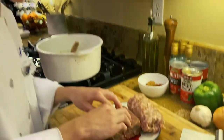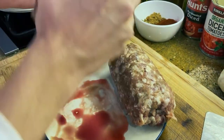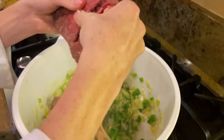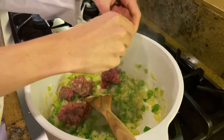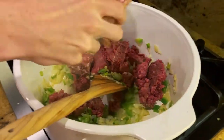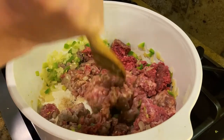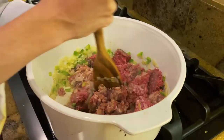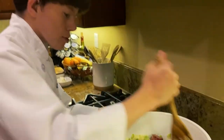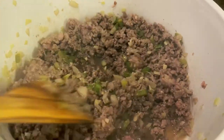Add a pound of ground beef and a pound of Italian sausage, breaking it up as you put them both into your pot. Keep breaking it up while cooking — you'll know it's done when it turns brown. The meat is pretty much browned.